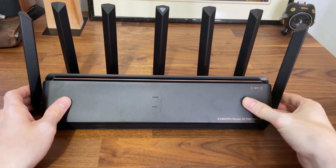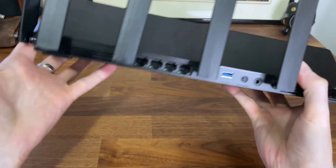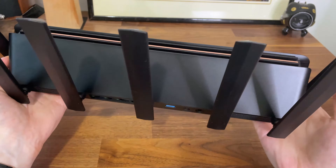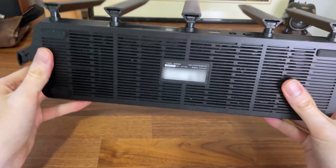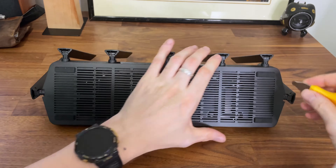This is the Xiaomi BE700, and it's probably the most inexpensive Wi-Fi 7 router on the market right now. I am aware of the controversies surrounding Xiaomi networking devices, but that will be a topic for a future video. Today I want to open up this peculiar-looking router and see what's inside.